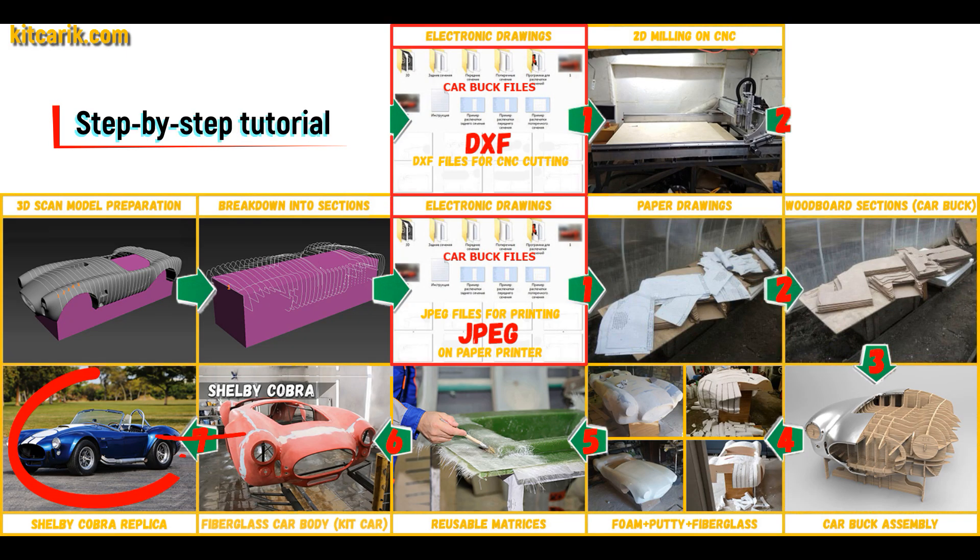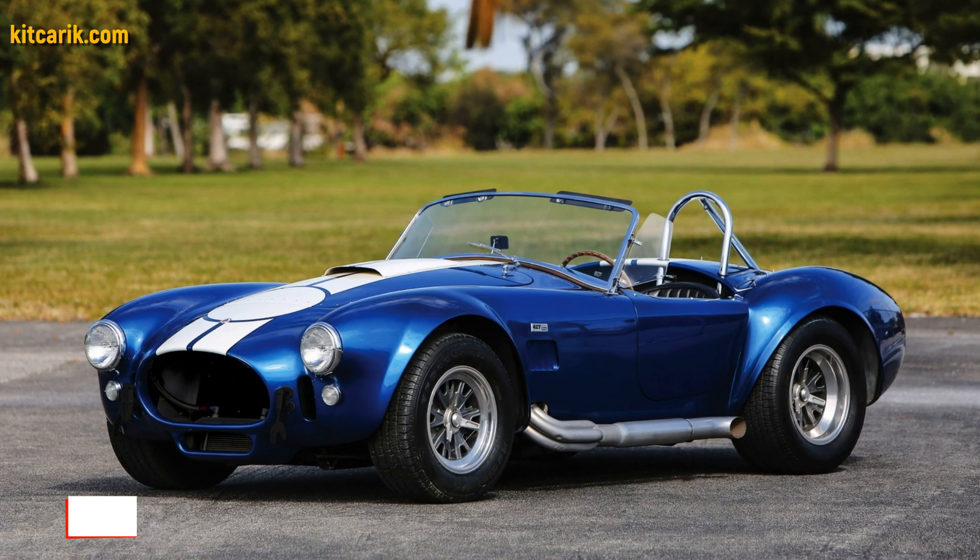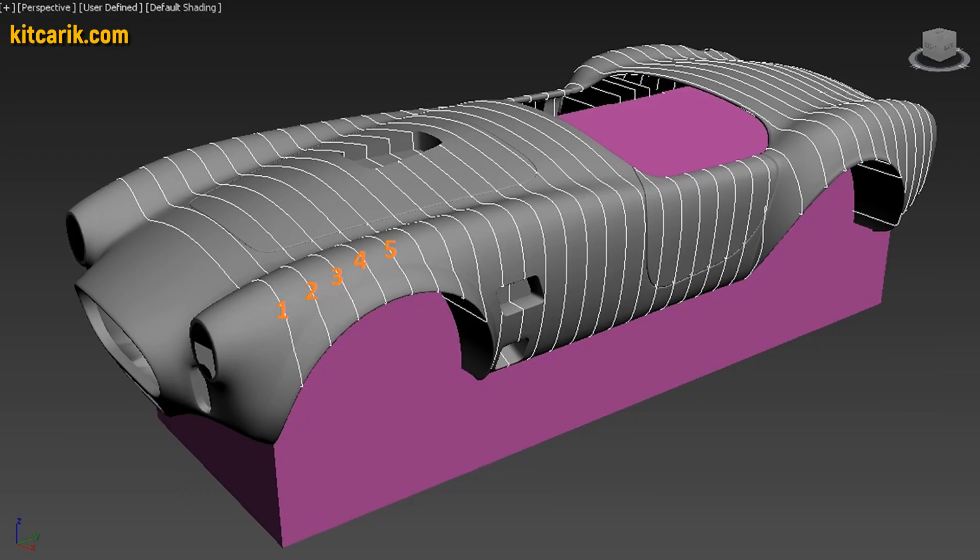The finished fiberglass car body kit car is installed on a suitable donor car or on a homemade frame. The Shelby Cobra replica is ready. The most important thing is to make the body.